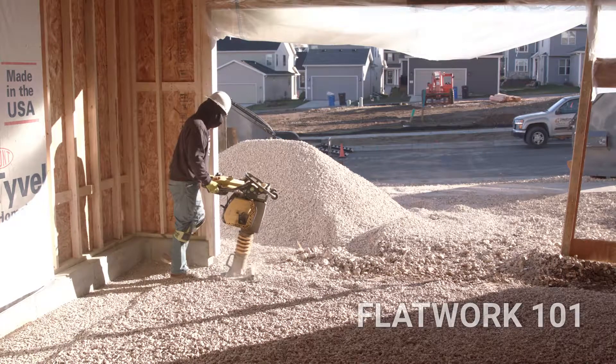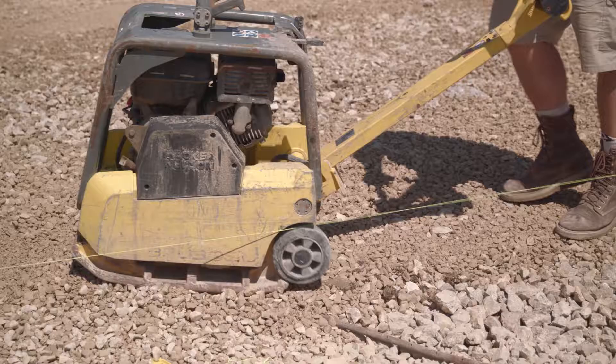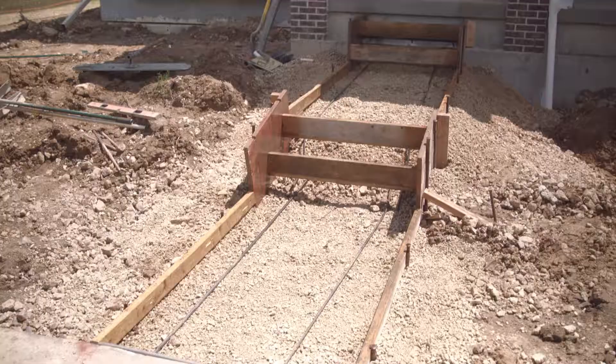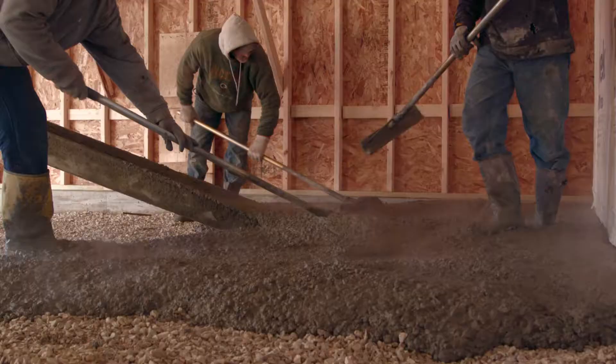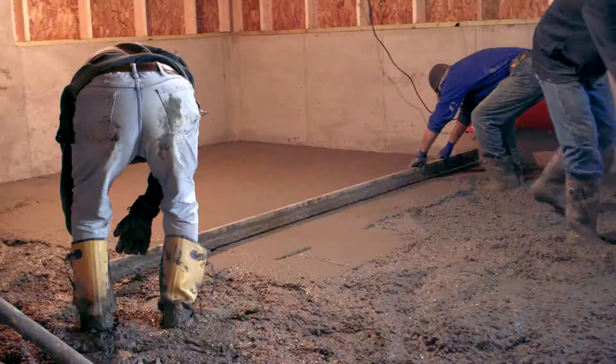Flatwork 101. Flatwork is a common, very broad term for any horizontal flat concrete work that is normally placed or laid down to form a surface. It could be a concrete slab, sidewalk, patio, driveway, or even parking lot. These solid surfaces rest all around every day with little or no recognition, and yet without them, our lives would be lacking. Flatwork makes up the surfaces of our lives, inside and outside, from the bottom to the top.